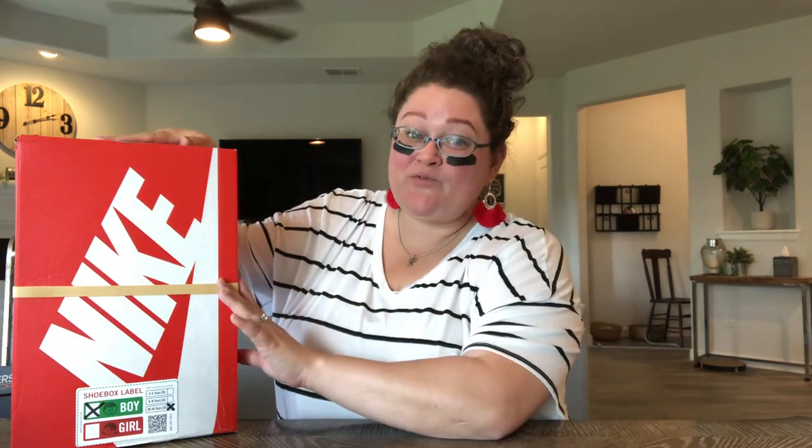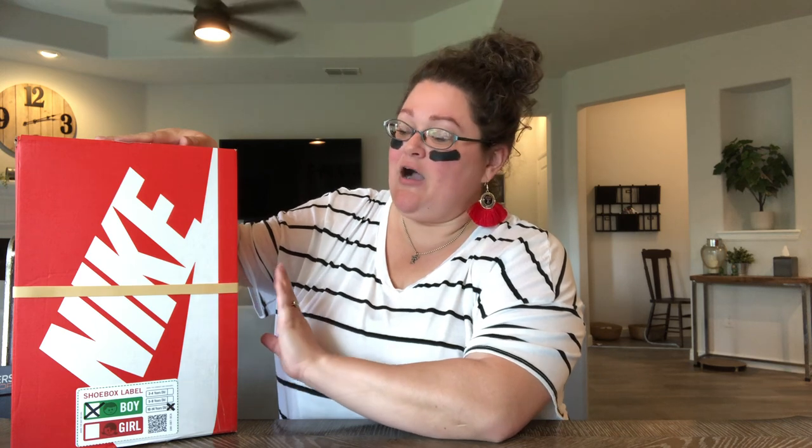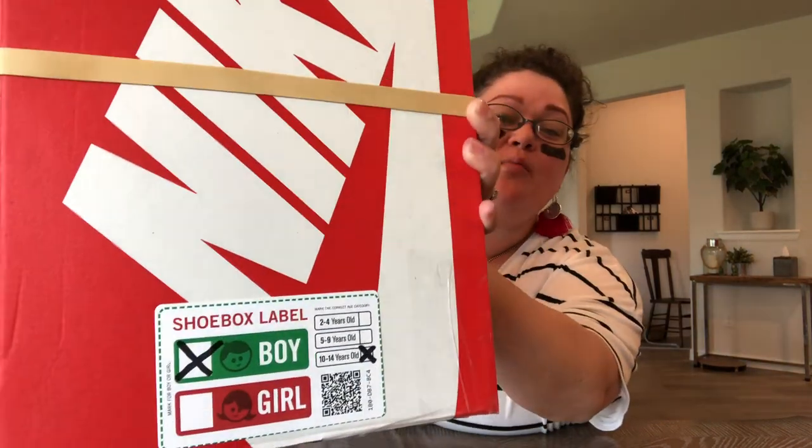I'm so excited about this box. I actually made two — they are pretty identical except for the color of the box and the color and brand of the soccer ball itself are different. Since I already have this one packed I thought I would show you another packing video. This one is for a boy aged 10 to 14, so let's pack this together.